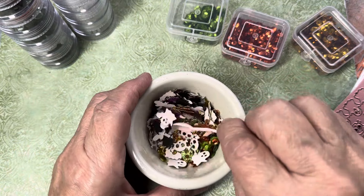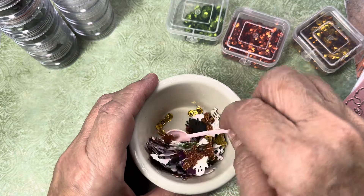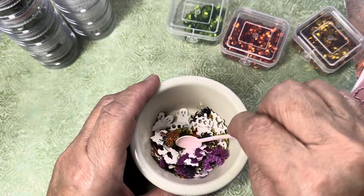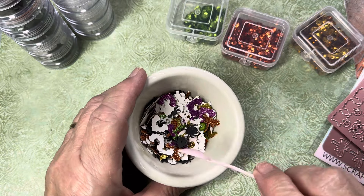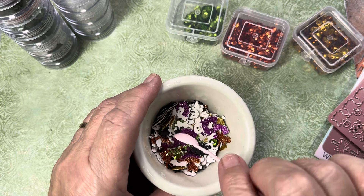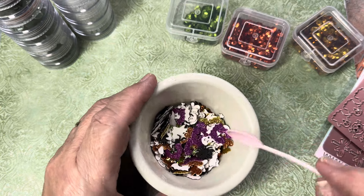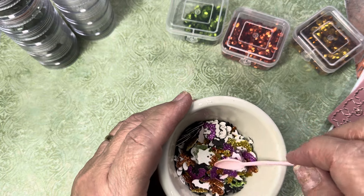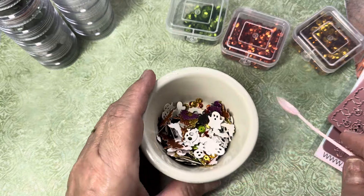Okay, so we're going to stir that up. Some of these are going to flip over, so when I put them in my shaker project — before I put the acetate on — I will flip these back over. I'll just use my little spoon and go in there and flip over the ones that are face-down, so that you can see them and they show up correctly.